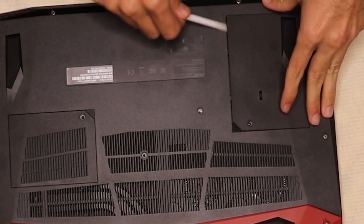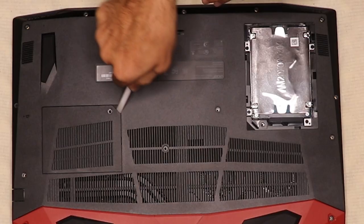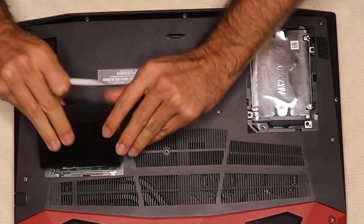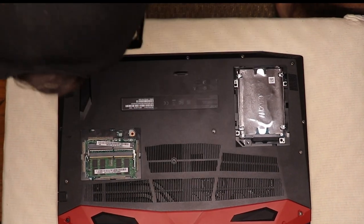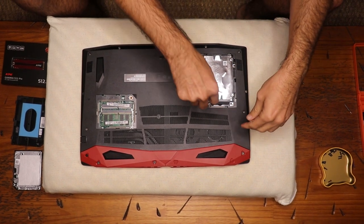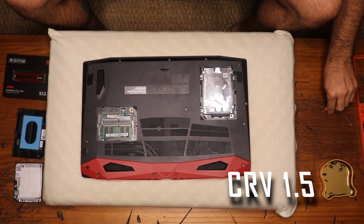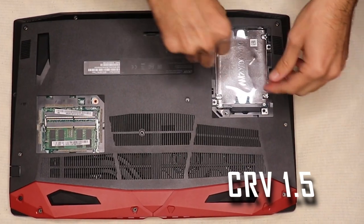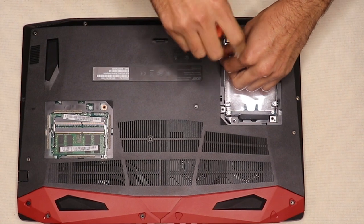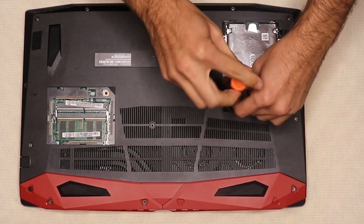Remove the lids and examine whether any screws need to be unscrewed within the compartments. The inner screws might differ from the external ones — we had to change our screwdriver from a VPH000 to a CRV 1.5 screwdriver and it worked. Make sure every screw has been removed: even a single remaining screw may stop you from opening the machine, or worse, you may end up breaking or damaging the structure of your laptop. So be careful and double-check.